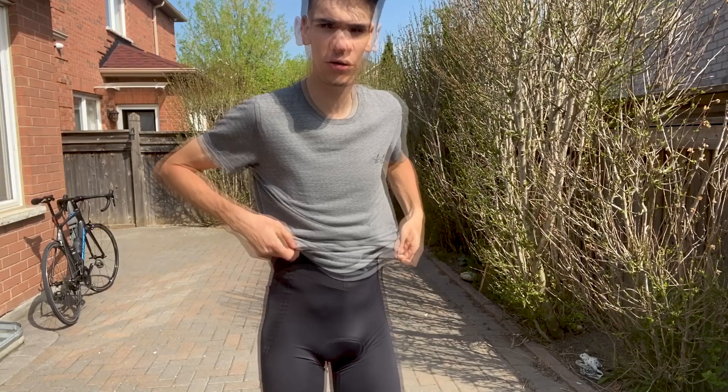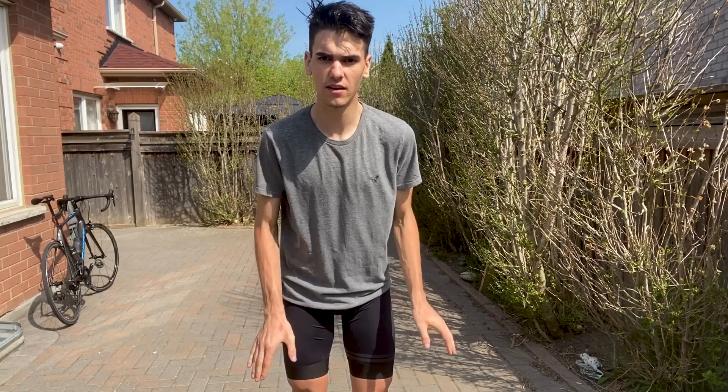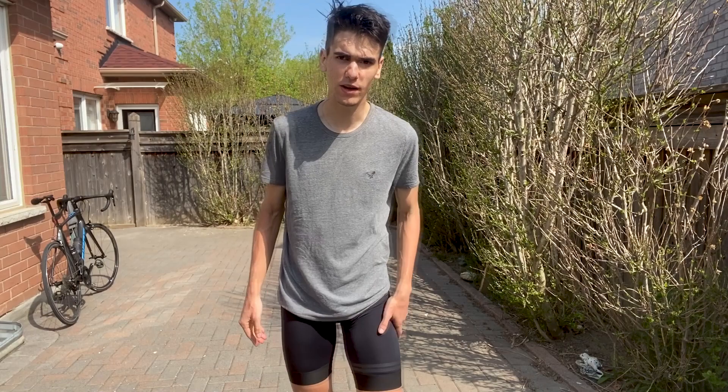Right now I have the moderate or cheap bibs on. As you can see, it's really nice — the cuff is pretty good, it holds everything in place in terms of fit, the straps are pretty good. All in all, it's a pretty solid fit.